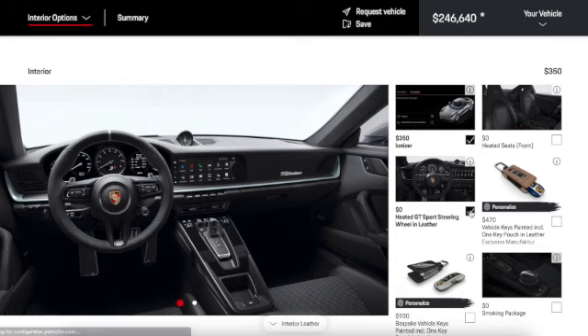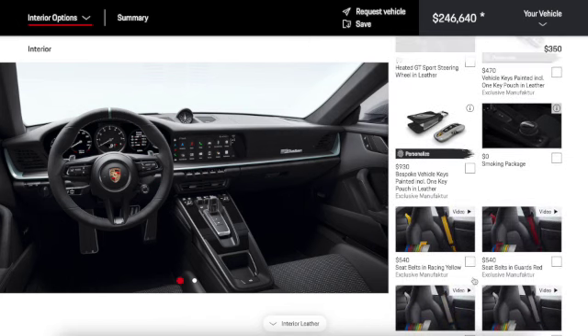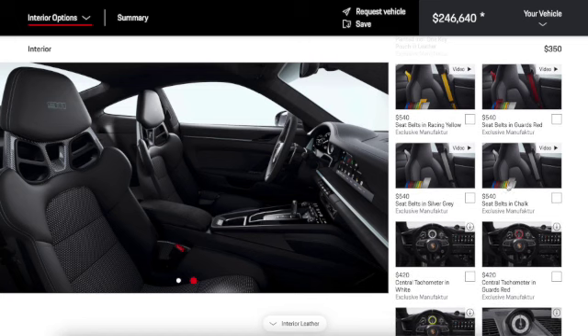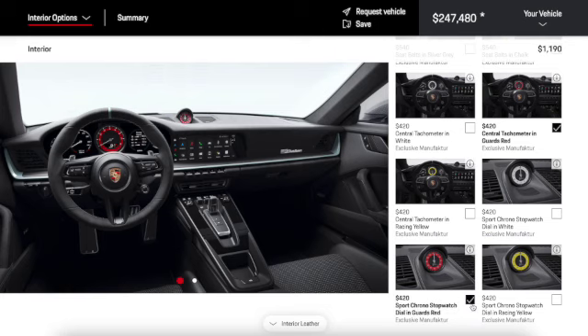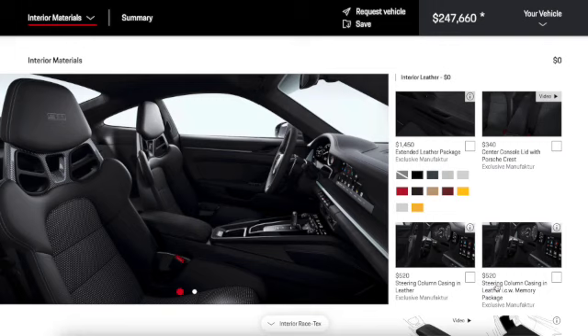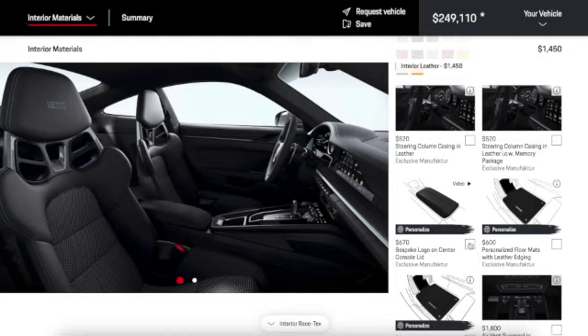A heated GT sport steering wheel in leather — we don't need that. Bespoke key options, seat belts in racing blue, red, silver, gray — I'll keep them black. For the central tachometer, we can do it in white or guards red. I'll go with guards red and match the sport chrono to it — that looks cool. A fire extinguisher would be a must in this car.